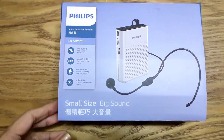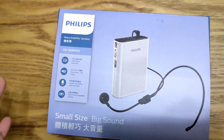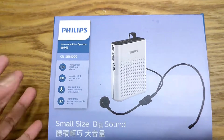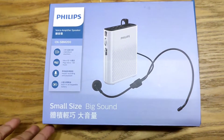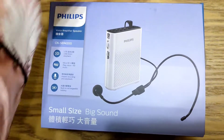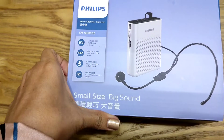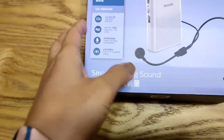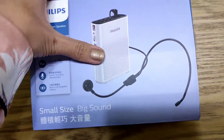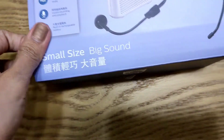Hello everyone! So this evening I'm going to unbox my new lapel, or we call it voice amplifier speaker. I just got this afternoon at 3C Appliance Store near my school. So fortunately, my school rep said that I can deduct the payment for this from my 9,000 pesos allowance — yung binibigay ng government for the TFETP teachers.